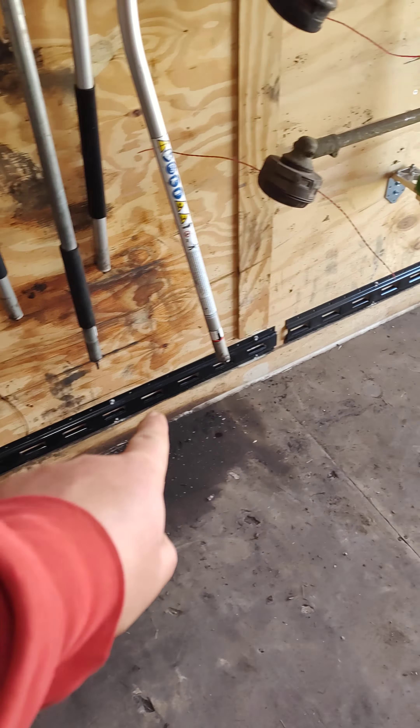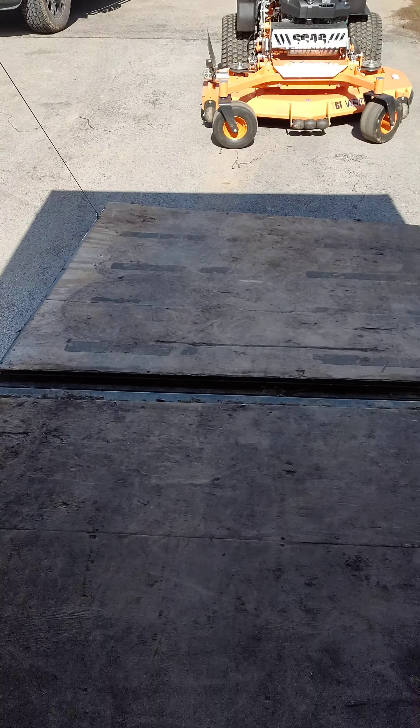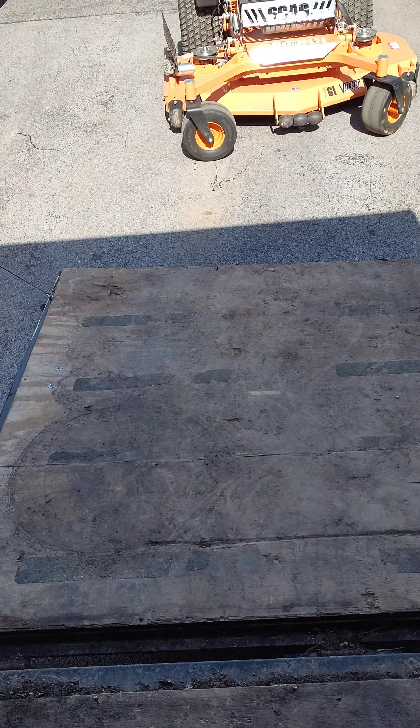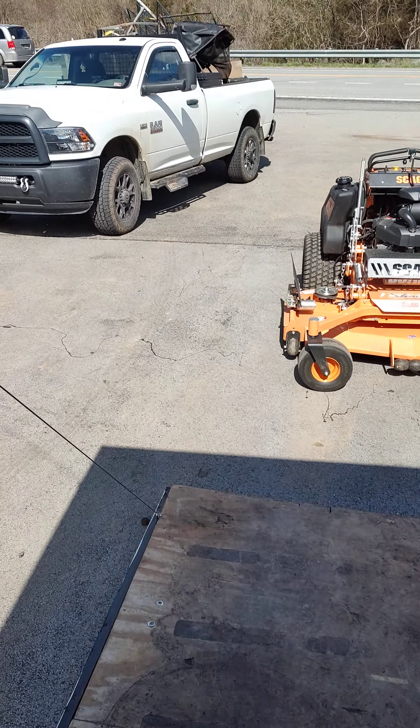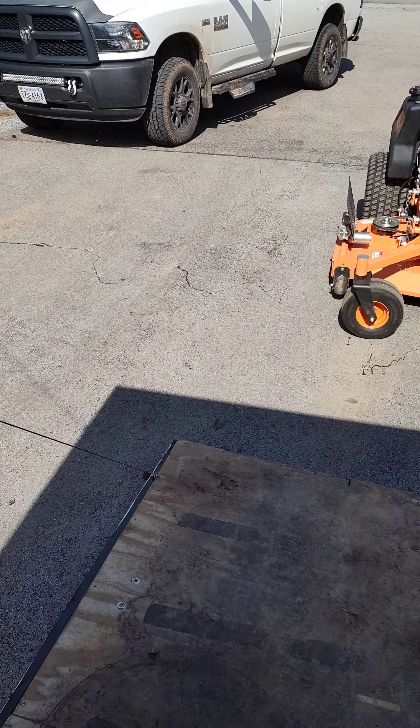I just finished putting E-track around the bottom so I can strap my mowers down. That's the primary setup for this year. I want to make another video about the rest of my stuff here in just a minute.